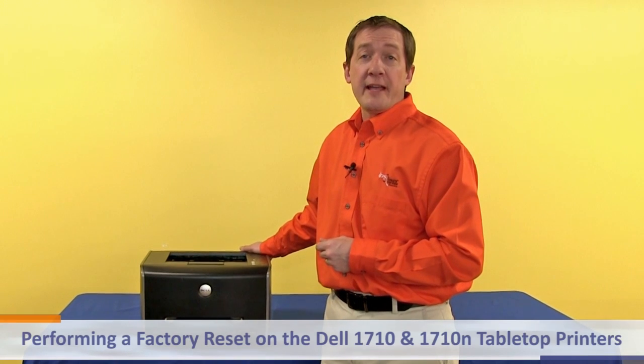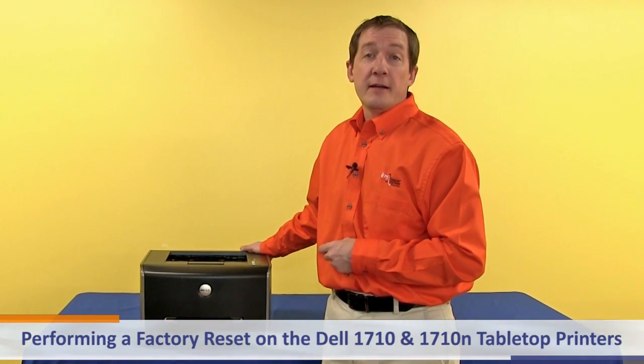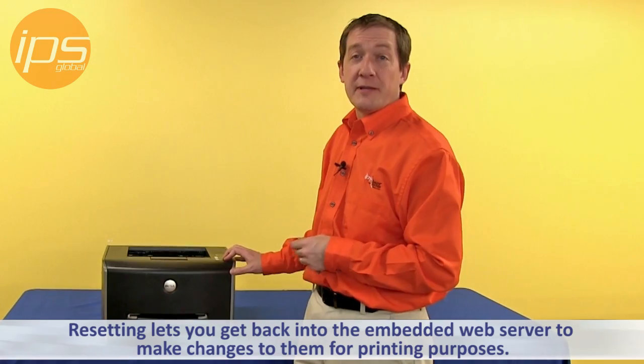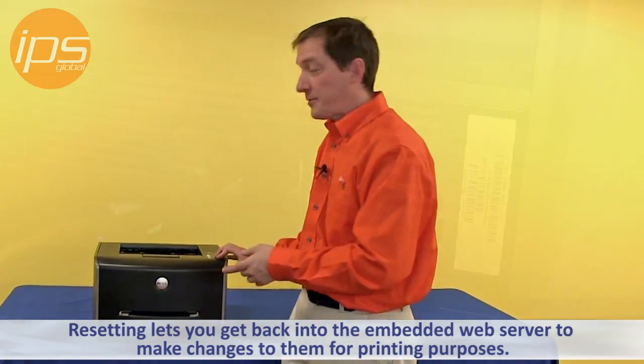Today we are going to review performing a factory reset on the Dell 1710 and 1710N tabletop printers. These printers don't have a display panel, so sometimes you may need to perform a factory reset on them to be able to get back into the embedded web server to make changes to them for printing purposes.